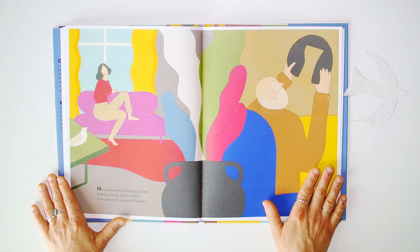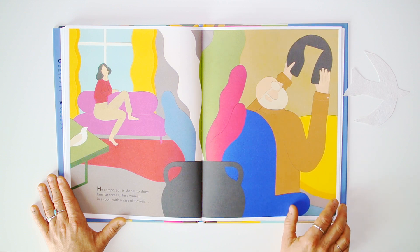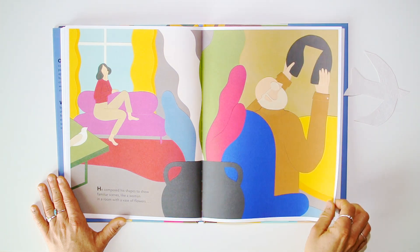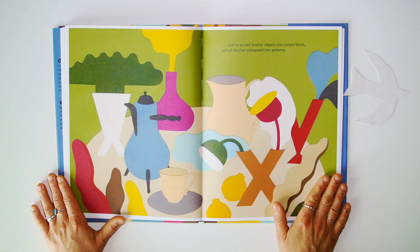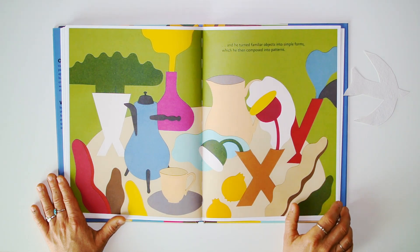He composed these shapes to show familiar scenes, like a woman in a room with a vase of flowers. And he turned familiar objects into simple forms, which he then composed into patterns.